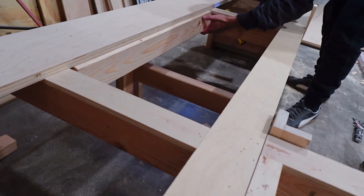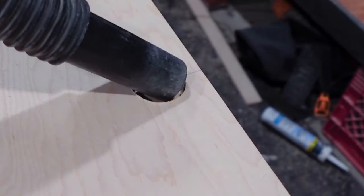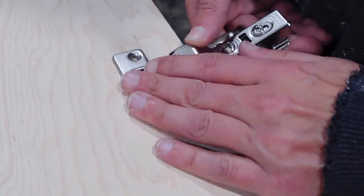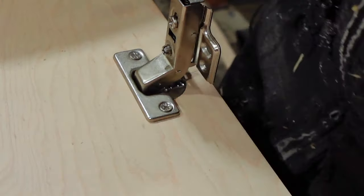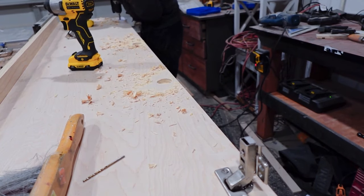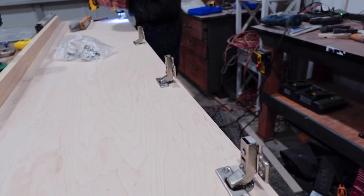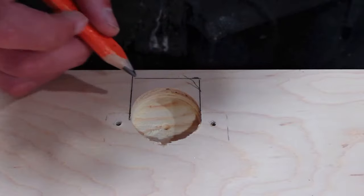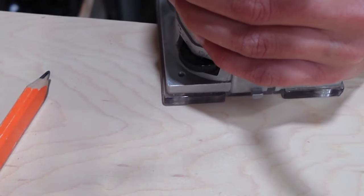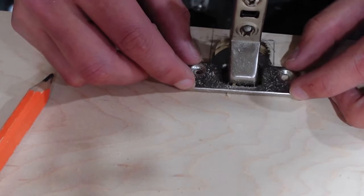I also attached some additional two-by-fours on the inside of the bench where I'll attach the hinges connecting to the bench top. I'm using a Forstner bit to bore out holes for the hinges to sit in — basic cabinet door hinges, which were supposed to be soft-close but don't close very softly. When I went to put them in place, they were too far from the backing two-by-four, so I re-measured, re-aligned, and used my router to remove the extra material so the hinge sits closer to the edge of the bench top.